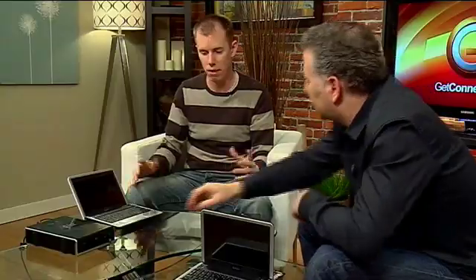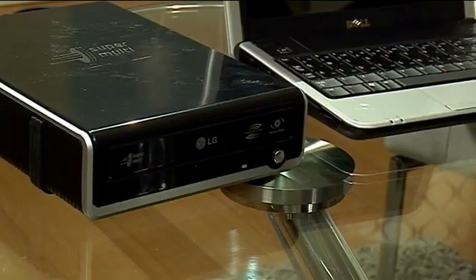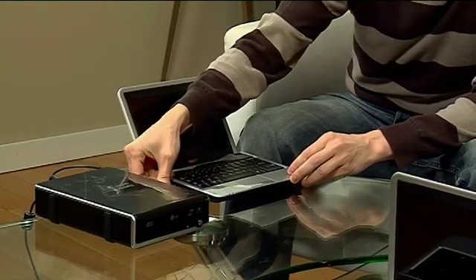We've got an external USB DVD drive hooked up — you can pick these up cheap, about $50. You've created a boot disk from the website. mydellmini.com has a lot of boot disks and they're always changing. Once you've created the boot disk, it's pretty easy — you basically stick it in, plug your USB in, and you're good to go.